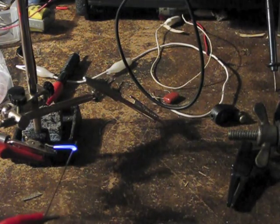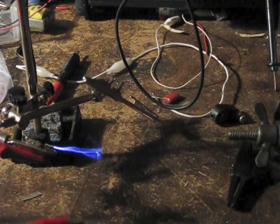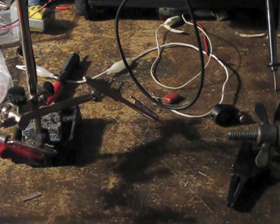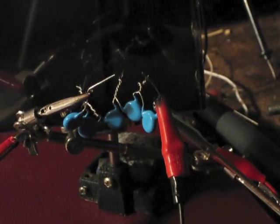That's over 2 inches right there. So this is with five high voltage capacitors.